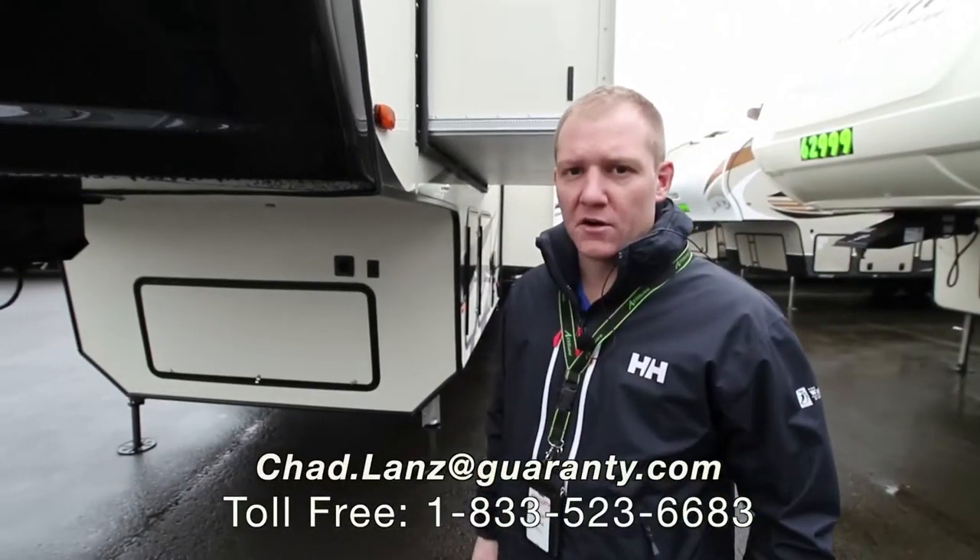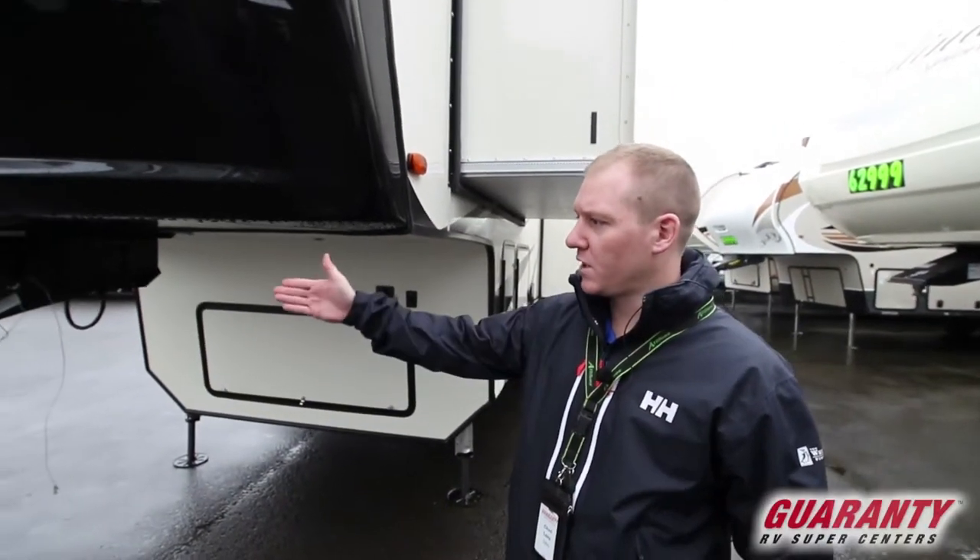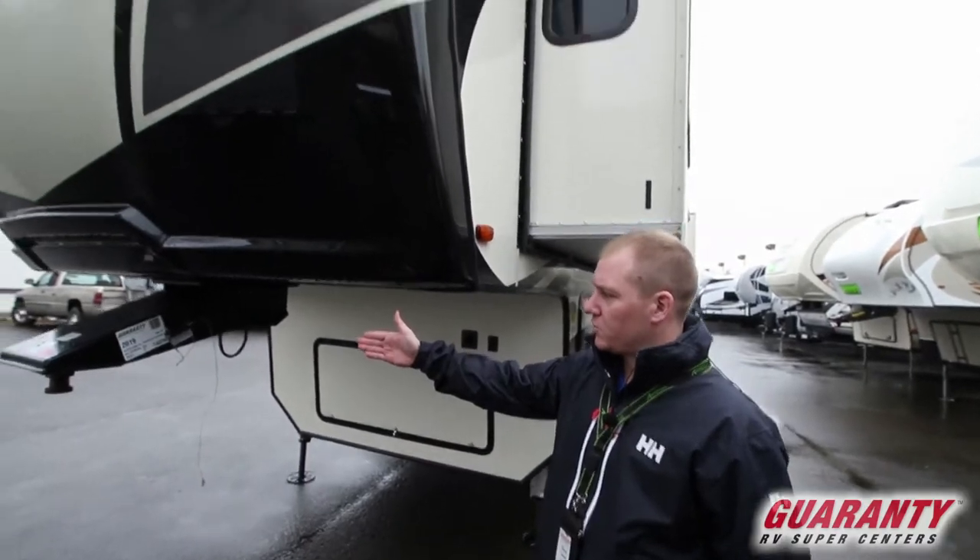Hey guys, Chad Lanz here at Guaranty RV. We're checking out the Heartland Big Country 3902 FL.